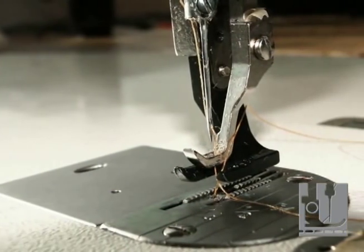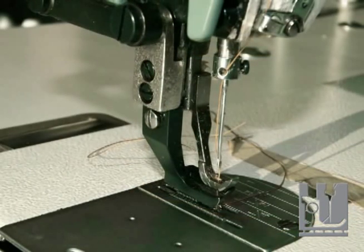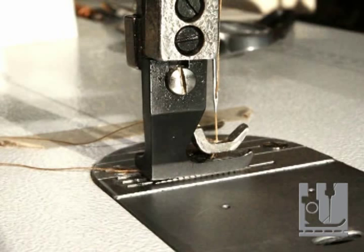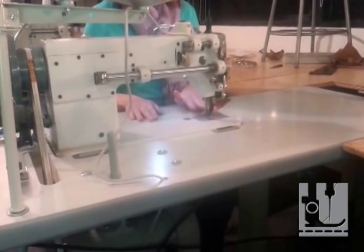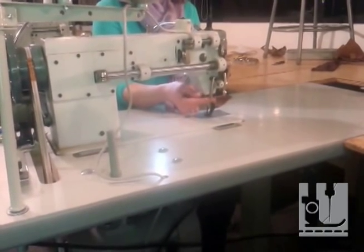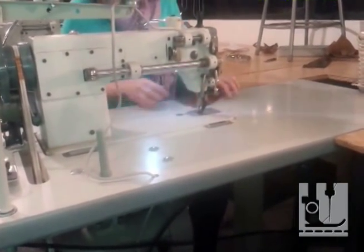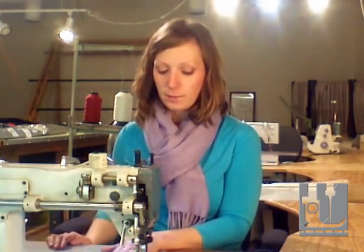The next part of the sewing machine is the presser foot. The presser foot can look many different ways, and different presser feet have different functions. This presser foot is a double presser foot — it has a back one and a front one, and they operate in a walking motion. You lower your presser foot by using this lever on the back of your sewing machine. Some levers will operate in this direction, others going towards the back of the machine. This sewing machine also has a knee bar, which I operate with my right knee, which also lifts the presser foot.